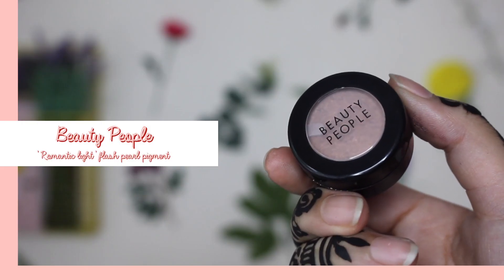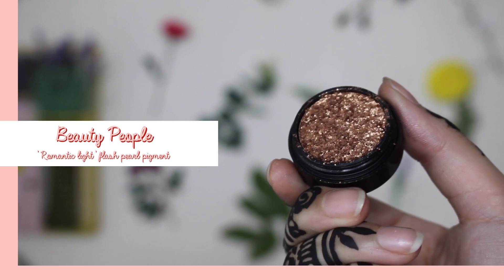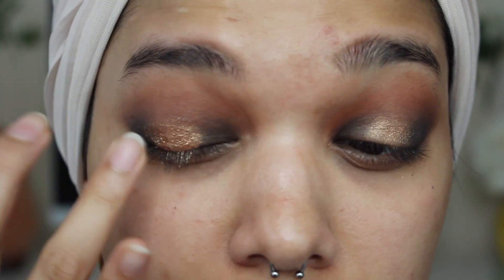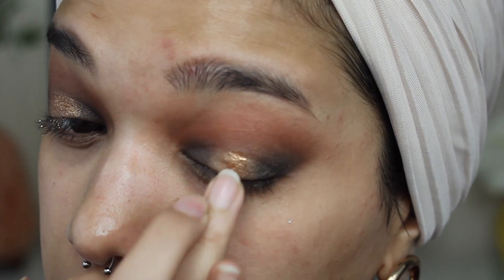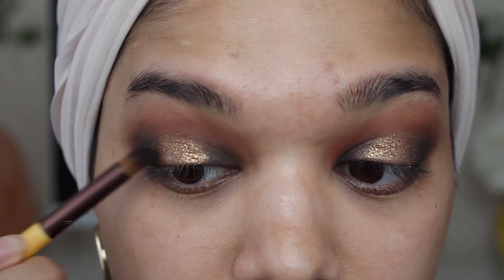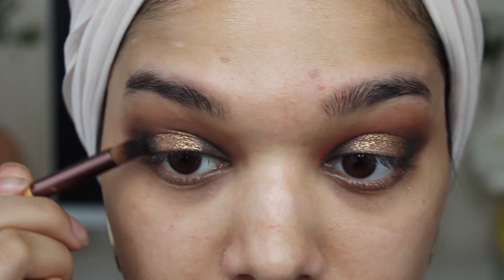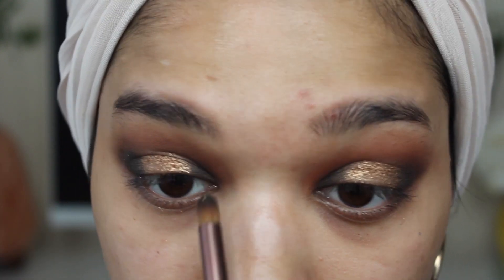And now it's time for the creme de la creme of the eye look. I'm grabbing the Beauty People Romantic Light Flash Pearl Pigment and popping that all over my eyelid with my finger — this literally makes your eyes pop like right out of the dang sockets. Now because I want my eyes to really pop and stand out, I'm going to go back into the black eyeshadow and pop it into the inner and outer corners of my eyes. The moment you do this, you notice so much depth and dimension.